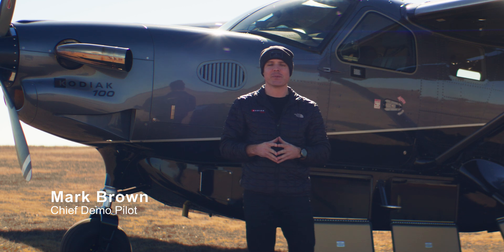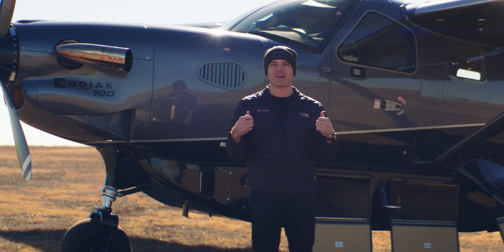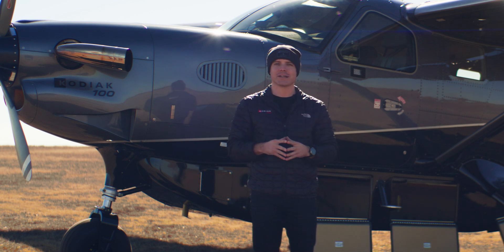Hey everybody, Mark Brown here, Chief Demo Pilot for Daheir Aerospace, the Kodiak Division. We're here in front of the Kodiak 100 Series 3. We're going to talk about the Cargopod today.